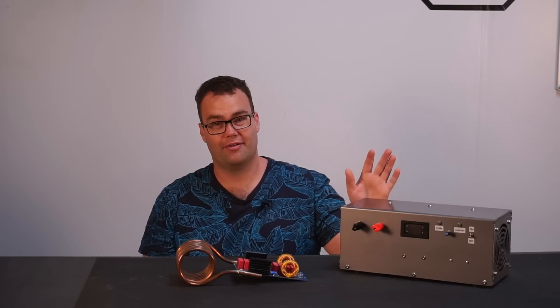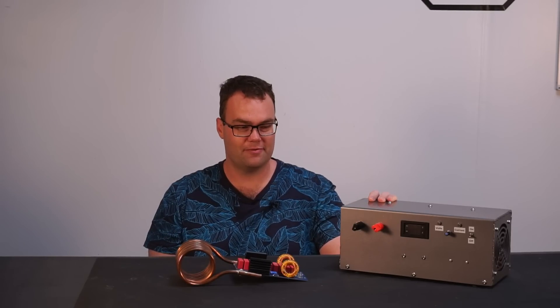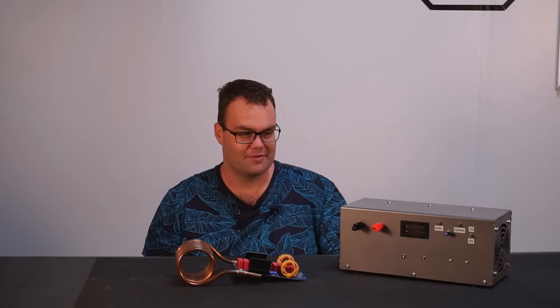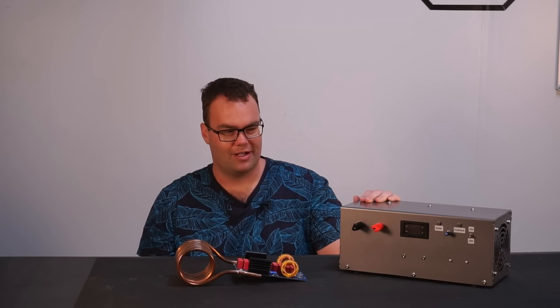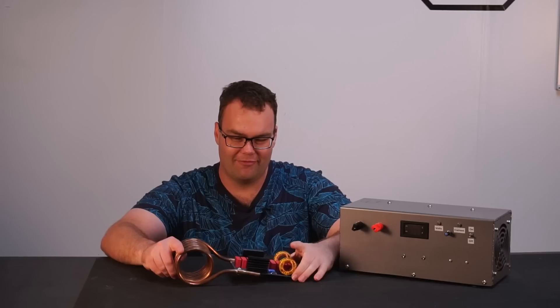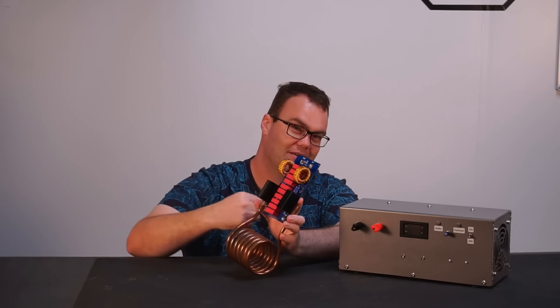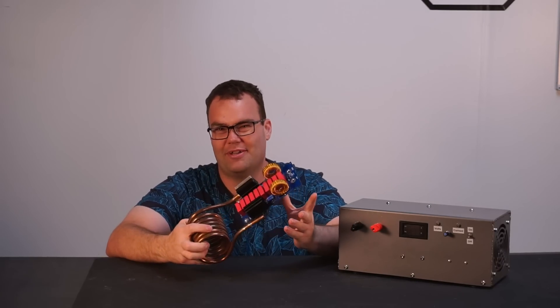Don't forget there are purchasing links down in the video's description for the components and hardware I used during this build. If you make any purchases using those links, it gives me a small kickback at no cost to you, and helps keep content like this video free for everyone to enjoy. So now I've got this monster of a power supply, which is easily capable of running things like my induction heater — in fact, this can only consume around about half what this power supply can output.